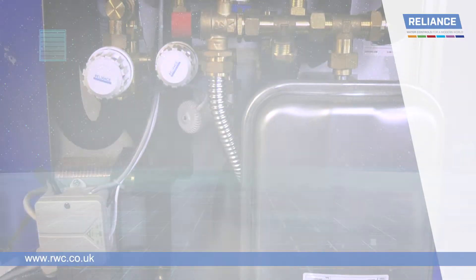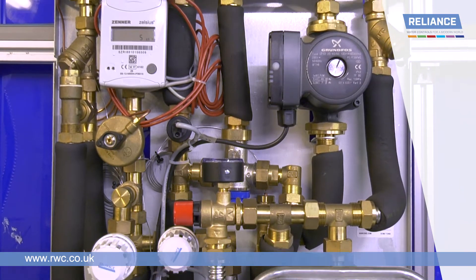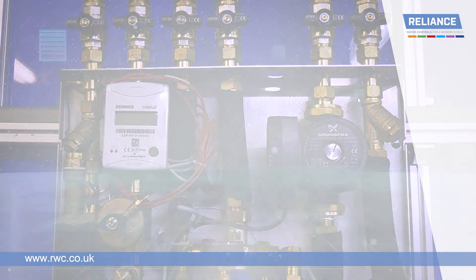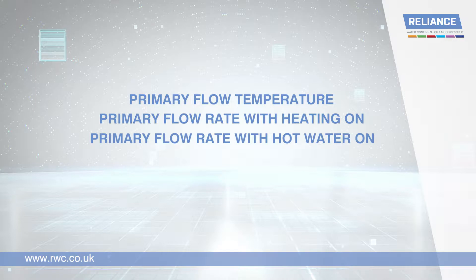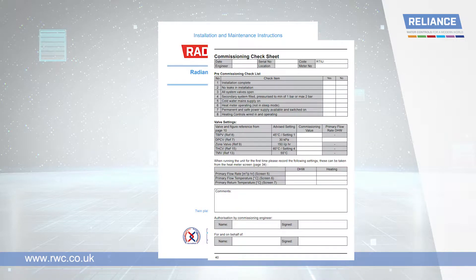This short video can help you identify any possible problems with your TIU installation and provide a solution. If you have just commissioned the unit, have the readings to hand for primary flow temperature, primary flow rate with heating on, and primary flow rate with direct hot water on. If you are revisiting an installation, you can find the original readings on the commissioning checklist. They can then be double checked on the heat meter.